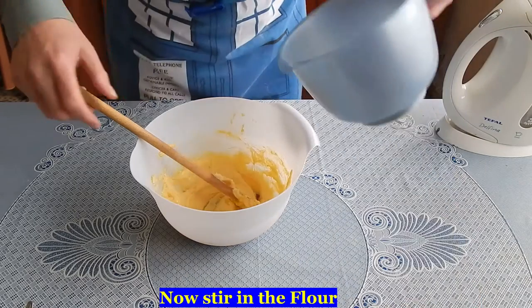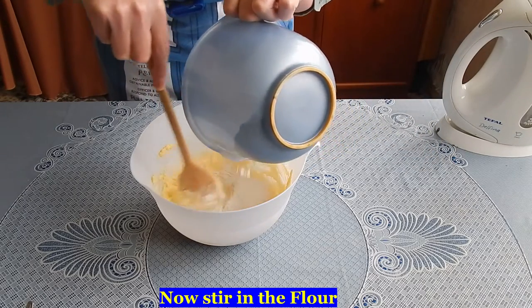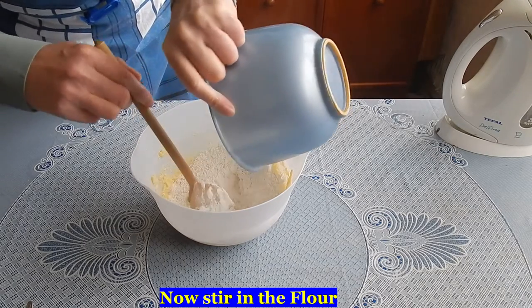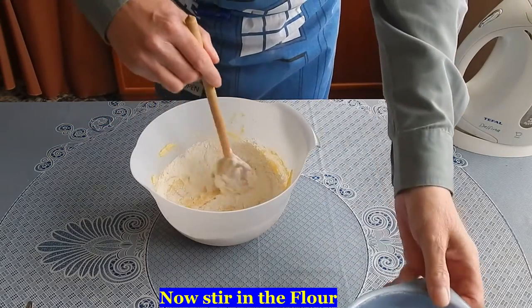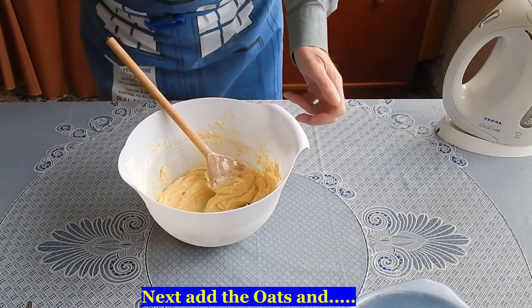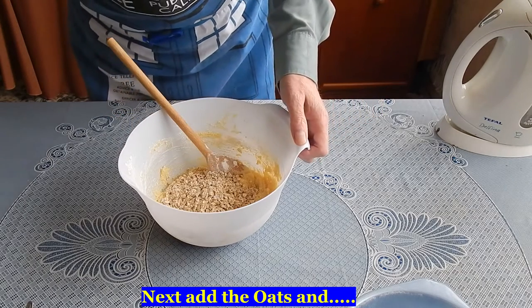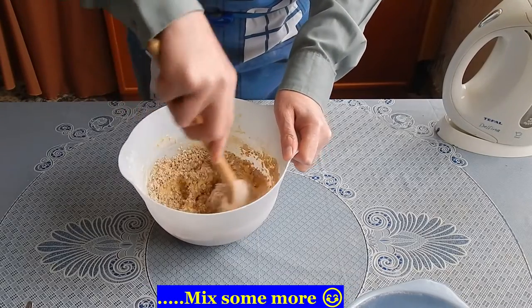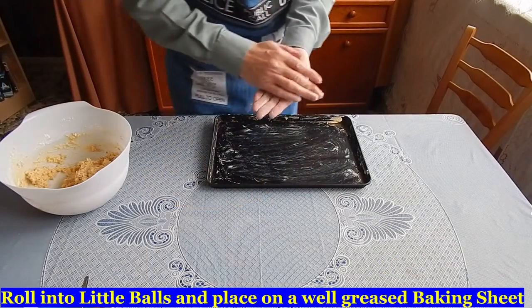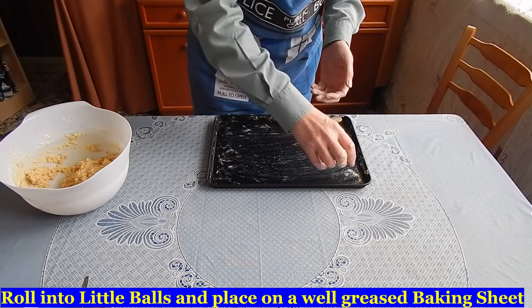Stir in the flour and the oats. Roll into balls and put them on a well greased baking sheet.